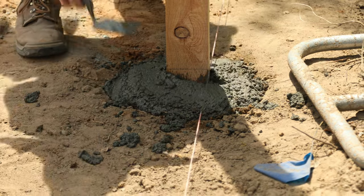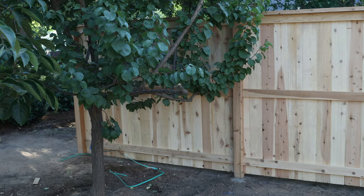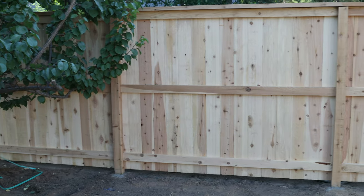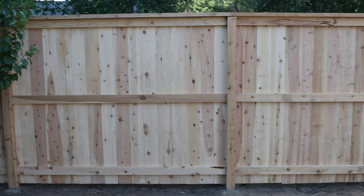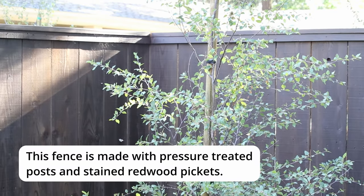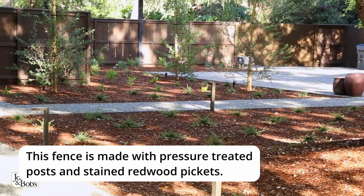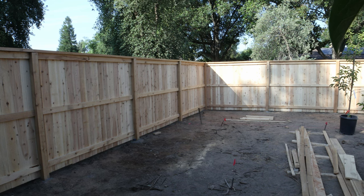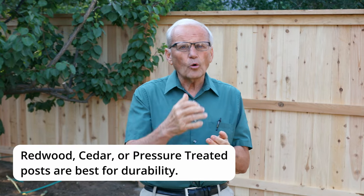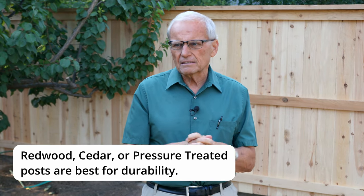There are a lot of interesting issues when building a fence. One is what to use for the posts — the integrity, strength, and ability to withstand decomposition and rot is key. We normally use pressure treated posts. These owners preferred not to use pressure treated because they're considering a natural sealant finish and want the post to match the rest of the wood. You can use cedar posts, redwood posts, or pressure treated posts and get about the same durability and resistance to moisture.